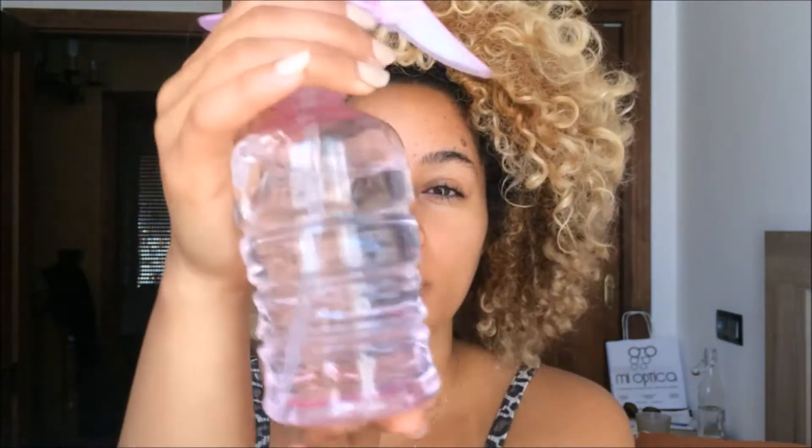I noticed that the tea tree oil dries out my hair a little bit. I'm going to use it only for my scalp when I have an itchy scalp, and for the rest of the time I'll just use plain water.